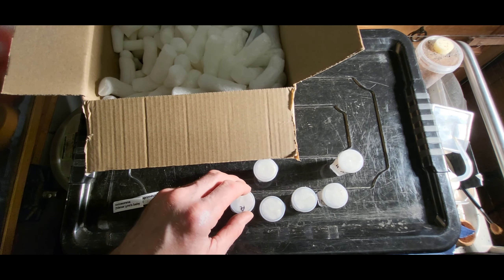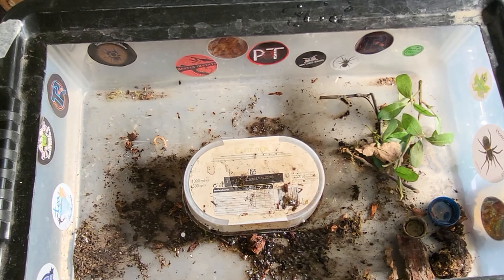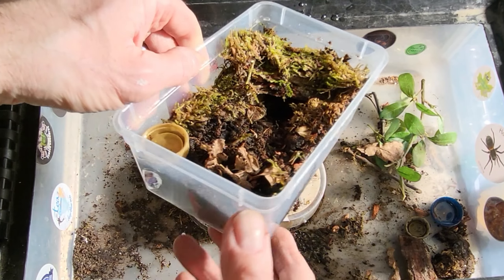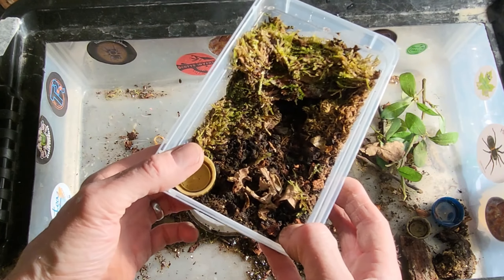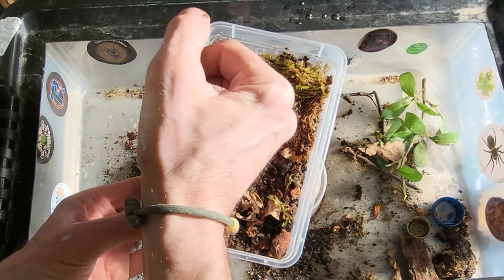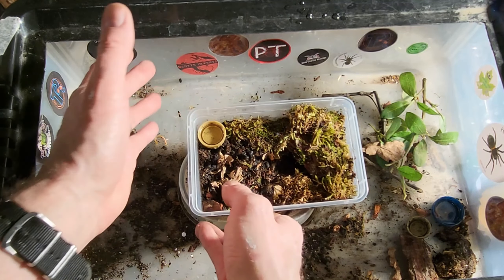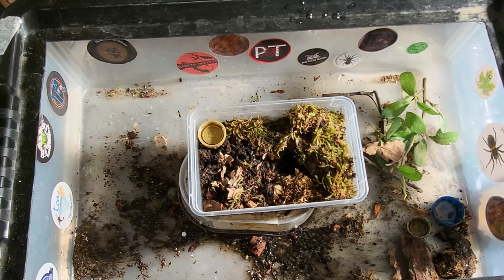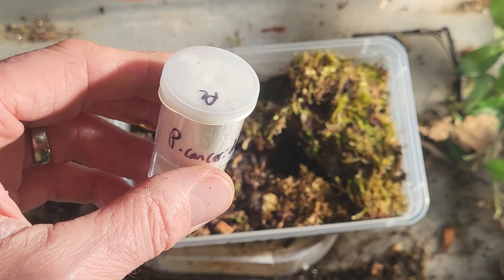This is Syriopagopus lividus - the cobalt blue. I've been wanting one of these for a little while because they've got a reputation - people get really scared about them, they're very defensive. They had them at around three to five centimetres at a good price, so I thought I'd get in on that.